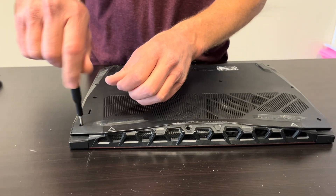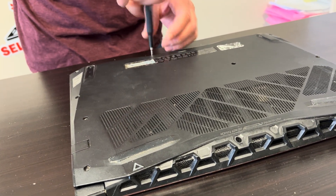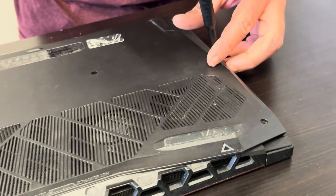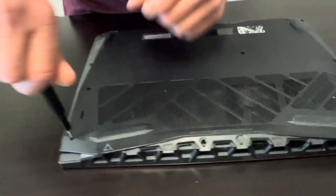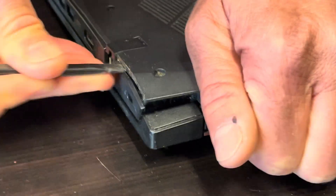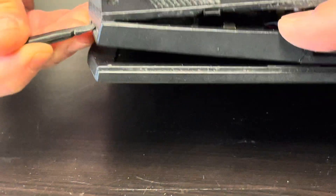Start with the bottom screws. Now we have to separate the bottom from the palm rest, so find the gap where you can put the tool in and work your way around the edge to disconnect all the clips. All right, and the bottom is out.